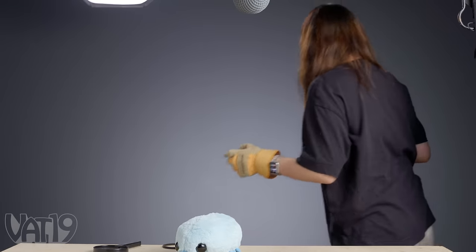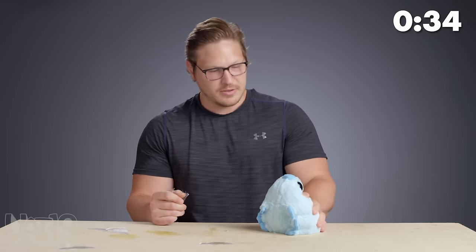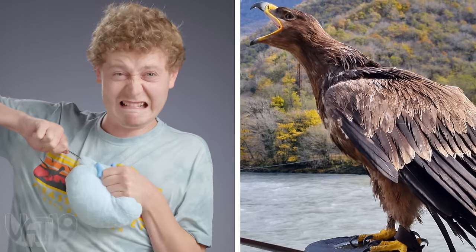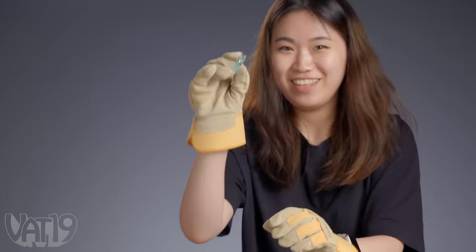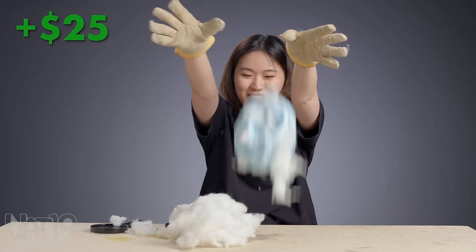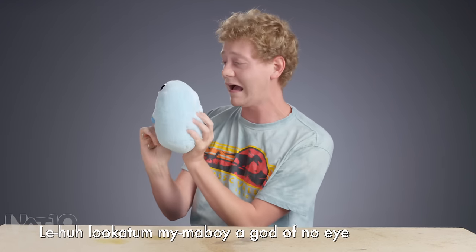Whoa! This guy's pretty durable. This thing's doing nothing. I got this. Slice it like some steak — is that how you slice steak? I broke an eye. Does that count? Look at him. The bulldog's got no eye. Look at him.